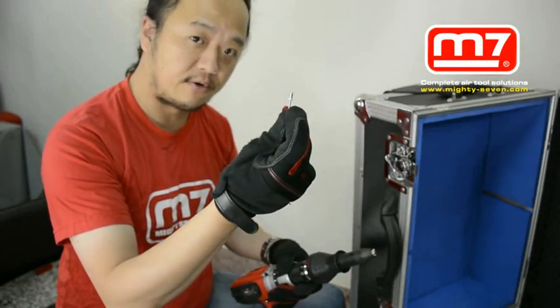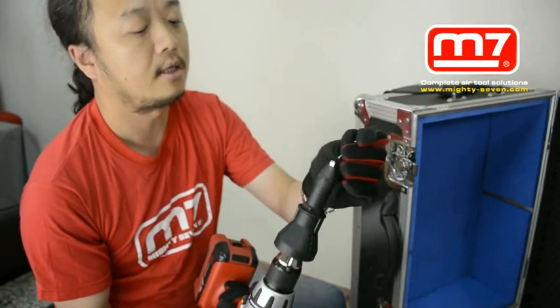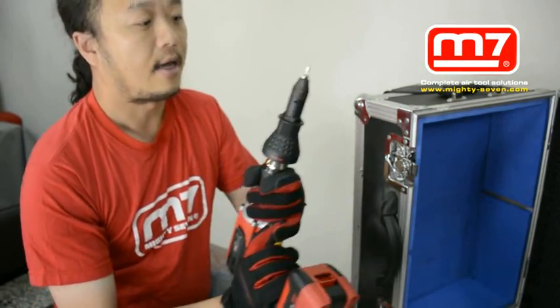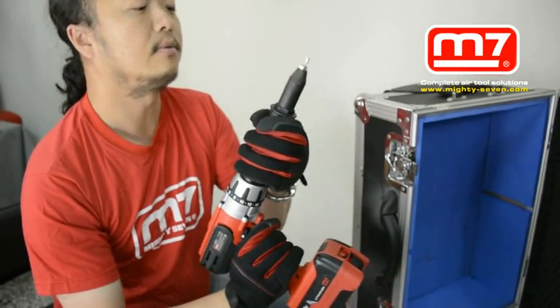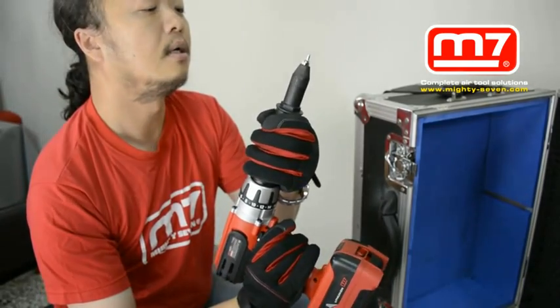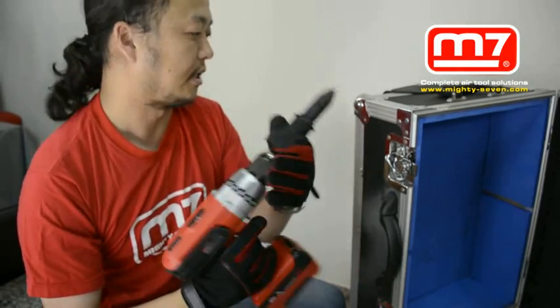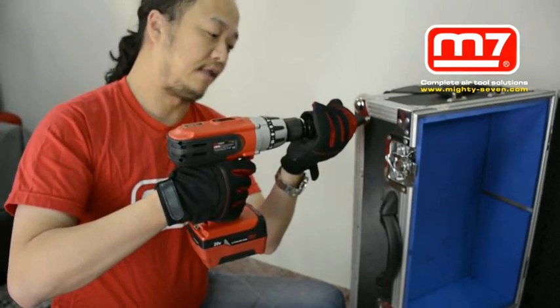This size is 4.0mm. First, you should put the rivet inside the nose piece. And you can see it's not a complete fit yet, so we have to do some adjustment. Then put the riveter into the place you like to rivet.